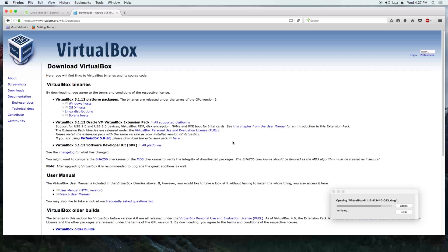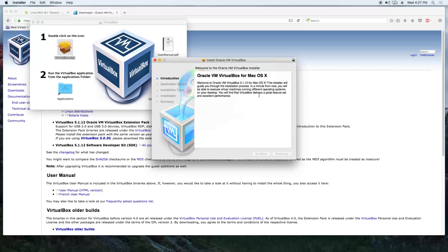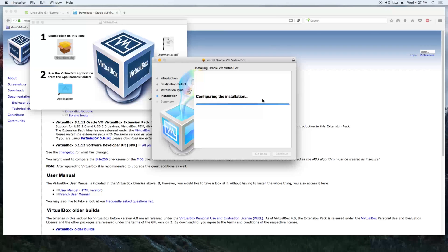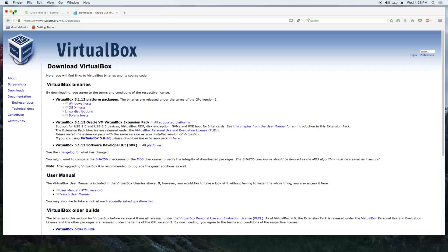Extracting the files. Double-click the VirtualBox PKG, click on continue, continue, install, enter your extremely secure password, and click on install software. Writing files — it's going to take a few seconds. There we go, the installation was successful. Let's close this.